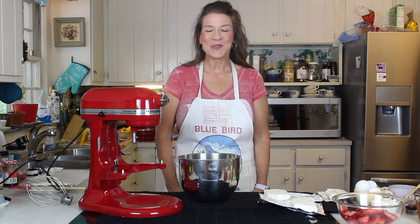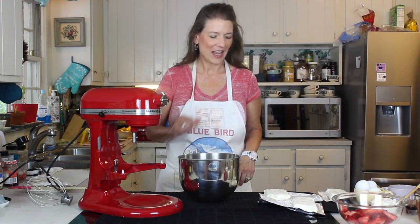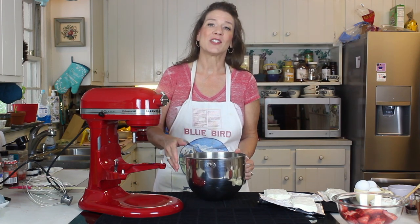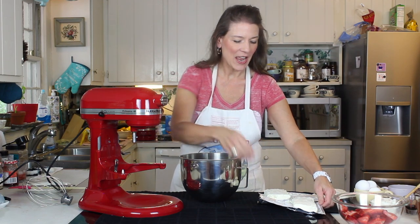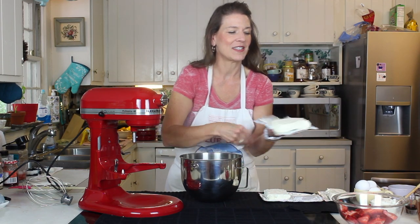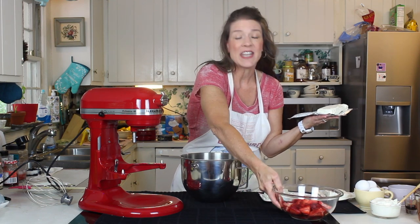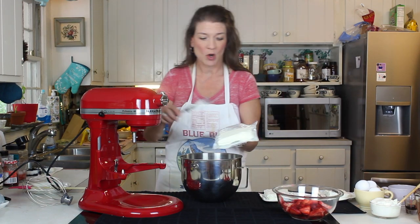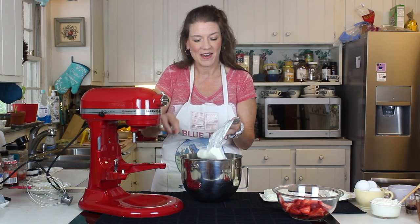Hi guys and welcome back to cheesecakes! As you know, July 30th is National Cheesecake Day and we are celebrating with two full weeks of cheesecakes. Today we're going to make one of my favorites — strawberry cheesecake — and yes, we are using fresh strawberries in this cheesecake, so this is going to be a lot of fun.